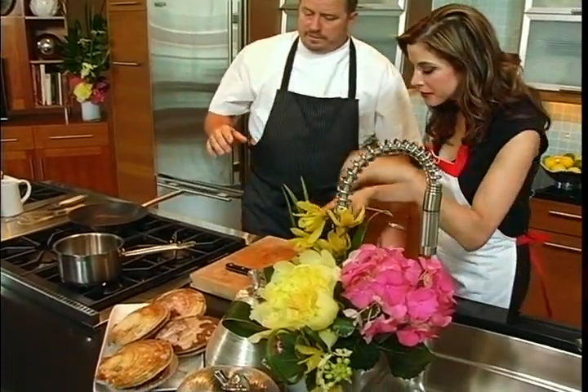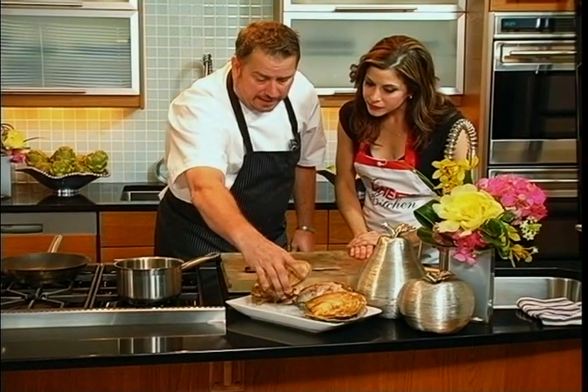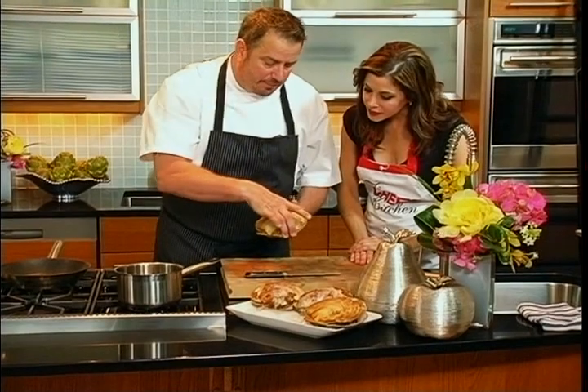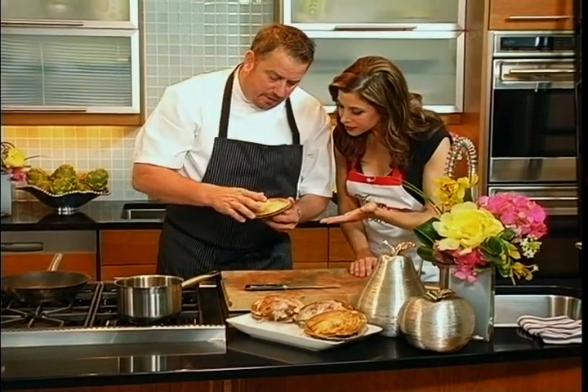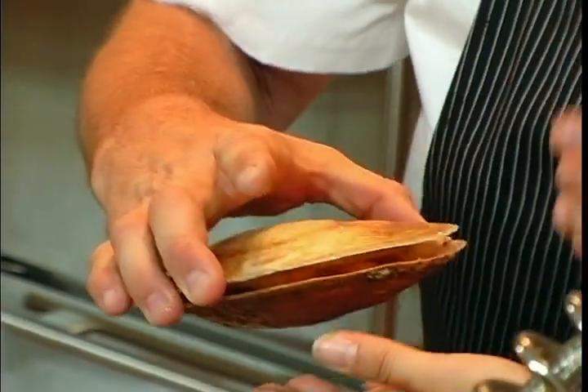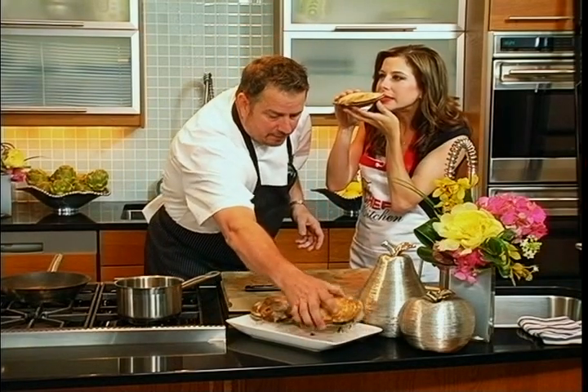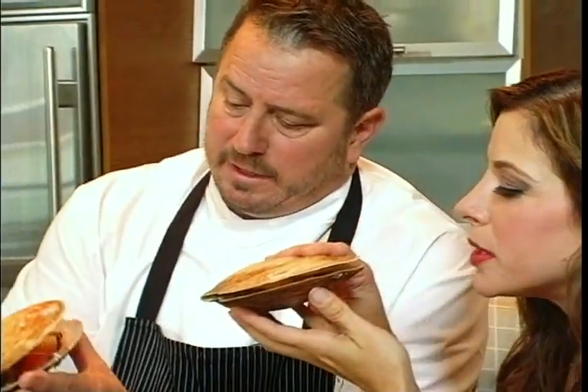Where should we begin? Let's start right here. So here they are, the live scallops. Divers go down in Maine and pull them out — they're not scraping the bottom of the ocean. That's the muscle there in the membrane. Hold one. Smell it — smells like you're standing in the ocean. It's so clean. And here you can really see the roe on that.